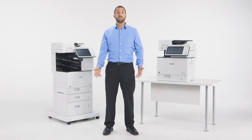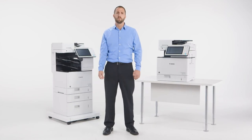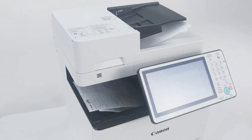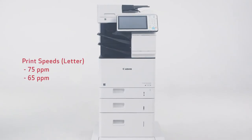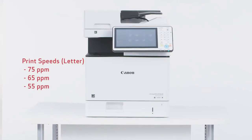The ImageRunner Advanced 715 IF Series is designed for small businesses and workgroups within large fleet environments that require black-and-white printing on up to legal-sized paper. These models provide impressive print speeds of up to 75, 65, or 55 pages per minute in a compact or even tabletop configuration.